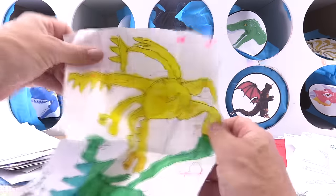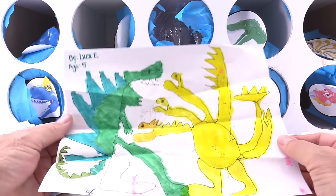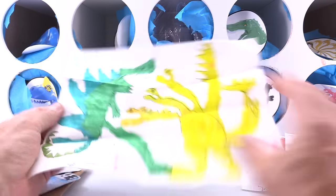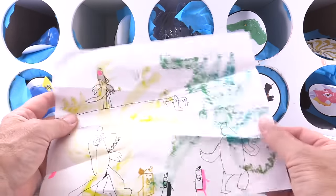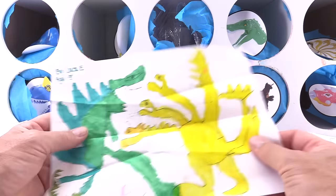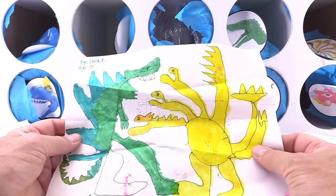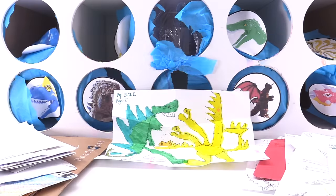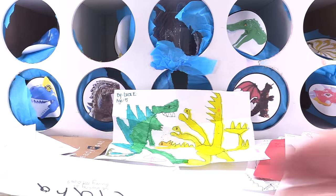This is from Luca. Look at the King Ghidorah versus the Godzilla — that's a great job. He's from Duluth, Minnesota. That is a cool town — I've been there, I used to live in Minnesota. Excellent job, Luca. You get the double thumbs up. I love how it pops out — look at that, you can see it from back here. Everybody knows what it is. Great job, Luca.